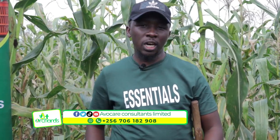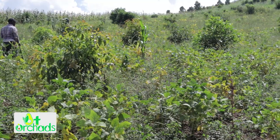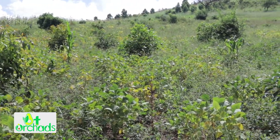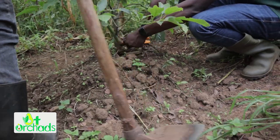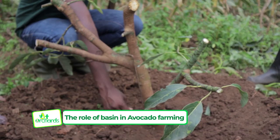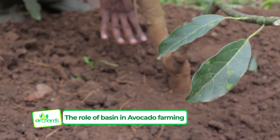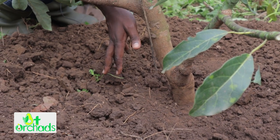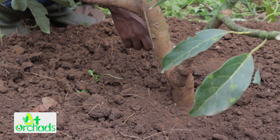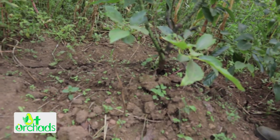Now, looking at this tree, there are several things we are checking. Number one, the mode of planting — the topography of this land is sloppy. They planted it properly, but the only problem is soil was accumulated near the grafting union. You can see the roots really came up looking for nutrients on the upper part, which is a result of soil accumulation around the tree.